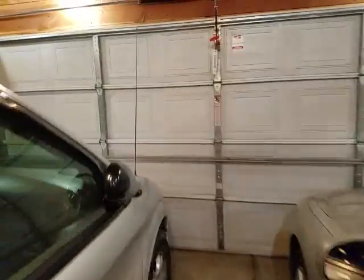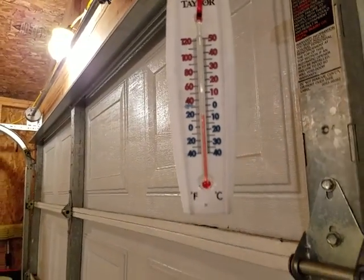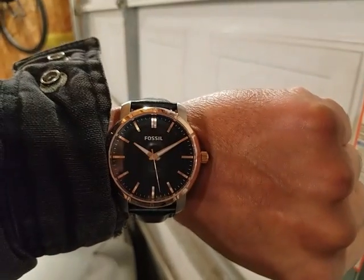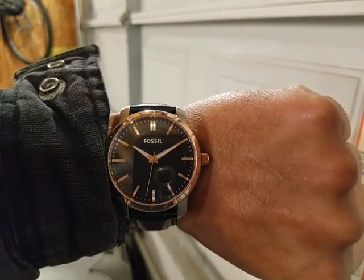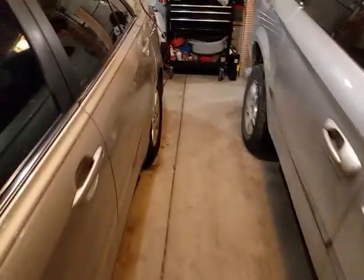Tripped over my cord! Here's the other thermostat. According to my watch it's 10:10, so we'll see how long it takes to get up to 50 degrees in here.